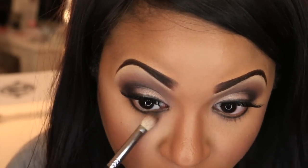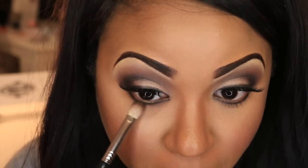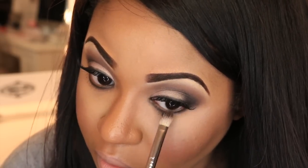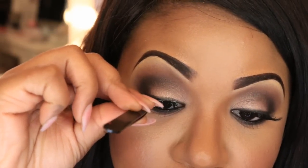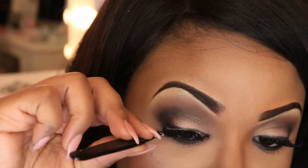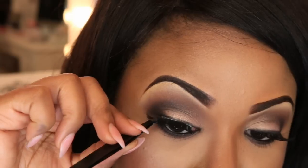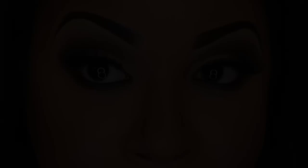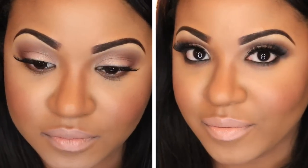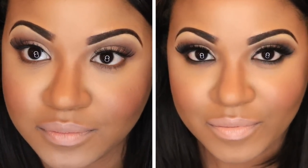Once you've placed that black eyeshadow, make sure you go back and blend — I know I keep saying blend, but that is definitely the key to a seamless application. Just to amp it up a little more, I'm adding an additional set of lashes — the same Red Cherry lashes I used earlier. And that is our nighttime look!